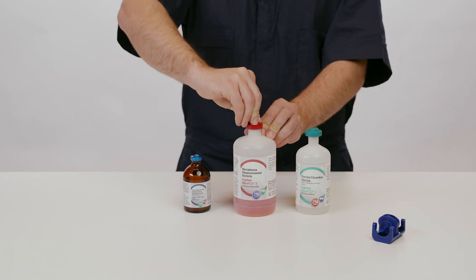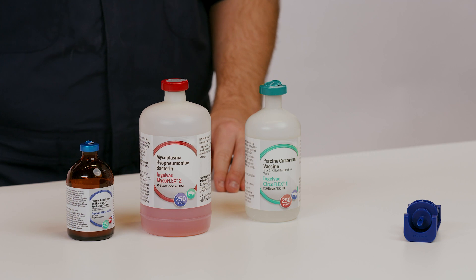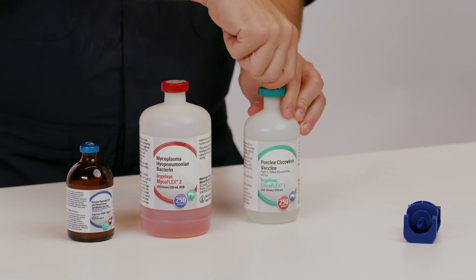Next, remove the red tab from the IngleVac MycoFlex bottle and the green tab from the IngleVac CircoFlex bottle to expose the rubber stoppers.